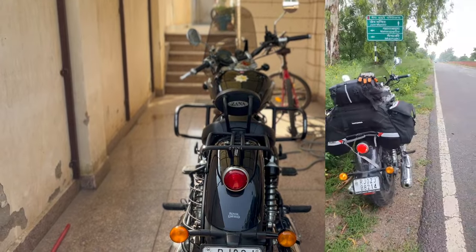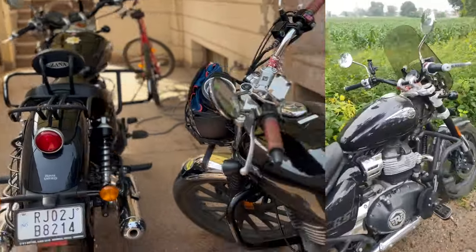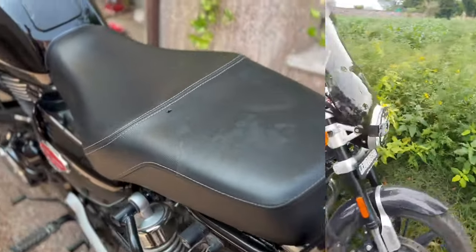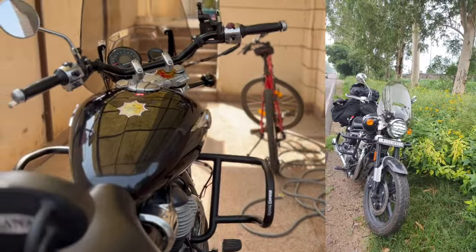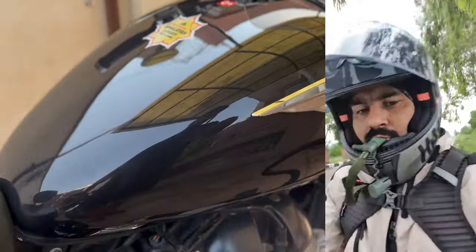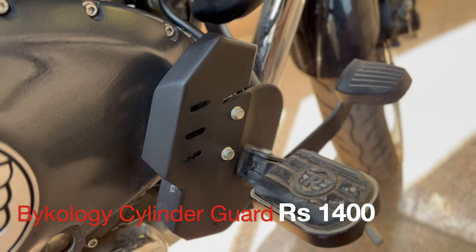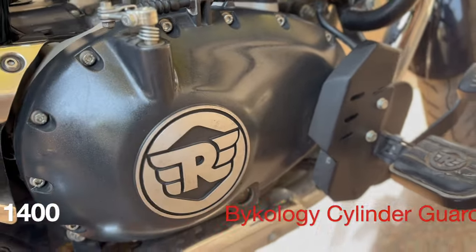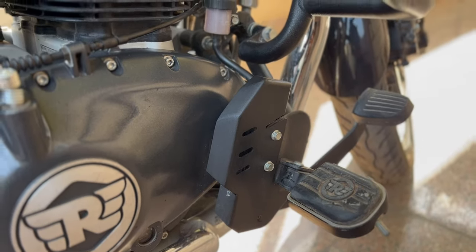About this backrest — I have used this backrest with luggage for 20 days without any issues. You can see one more accessory which is also a mandatory accessory: this is a rear brake cylinder cover. It covers the cylinder and it enhances the looks.